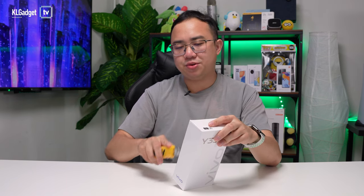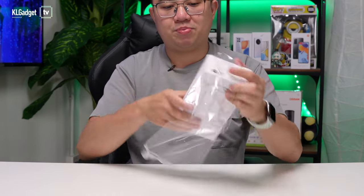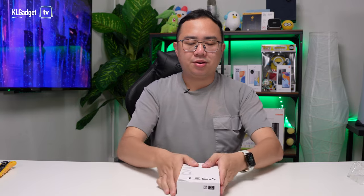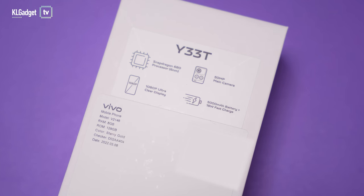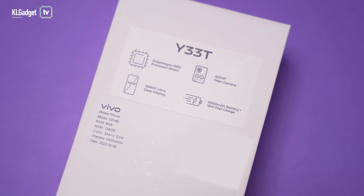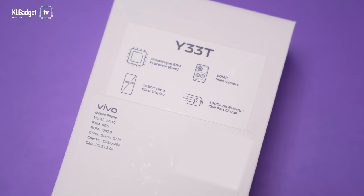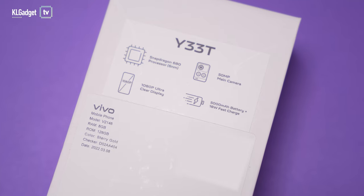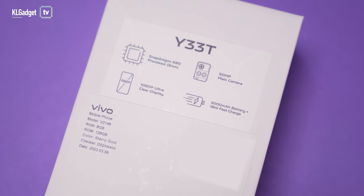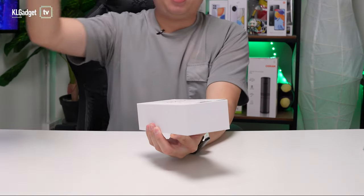Let's do the usual unboxing. The box looks pretty simple, and on the back there are a couple of specs — it's powered by a Snapdragon 680, which is a really efficient processor from Qualcomm. You get a 50 megapixel main camera, a 2 megapixel macro, and a 2 megapixel bokeh lens. You also get a 1080p Full HD display and a 5000 mAh battery. Let's take out the phone.